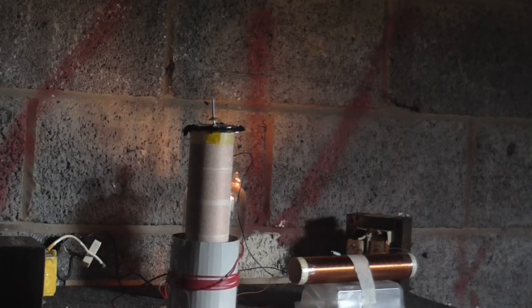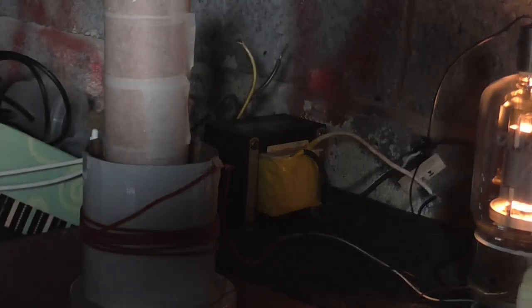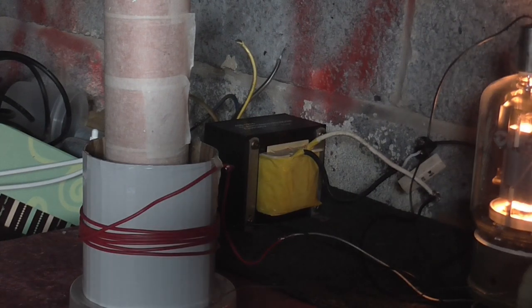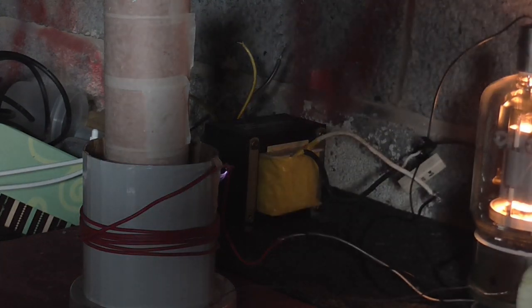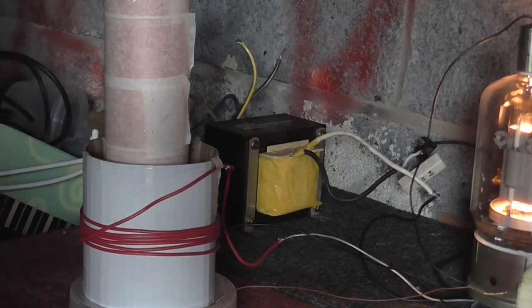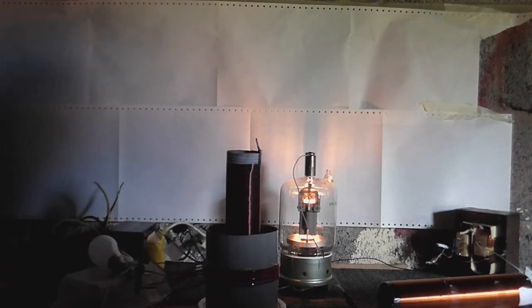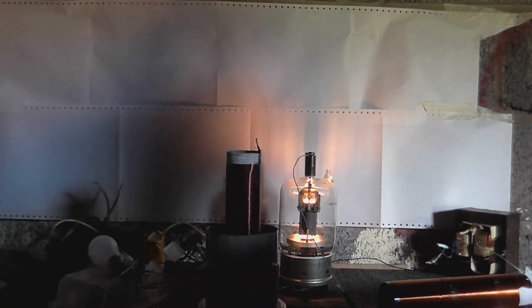A little bit of a problem - we've got some corona coming off the feedback and that shouldn't be happening. You can see that there. I don't know why my feedback has an arc and why it's arcing to plastic coated cardboard - that's kind of weird. So here we are with the 500 turn coil. I don't know where that came from. Swap the connections on the feedback.